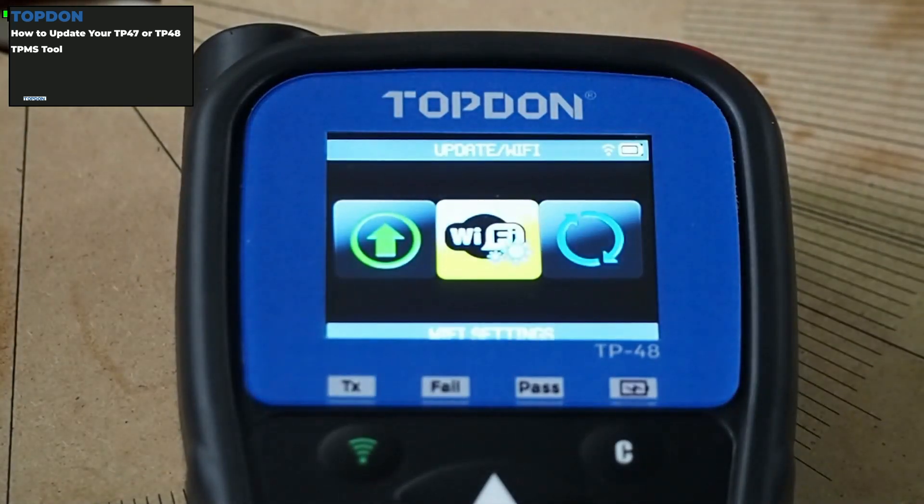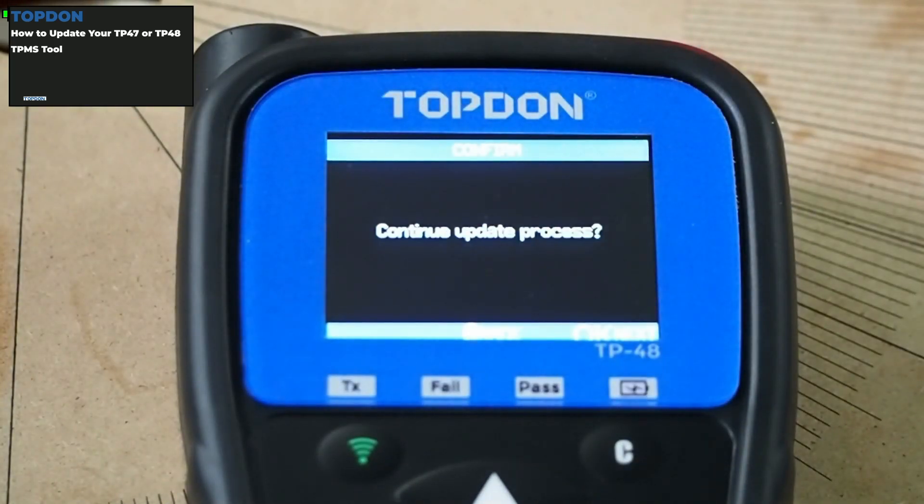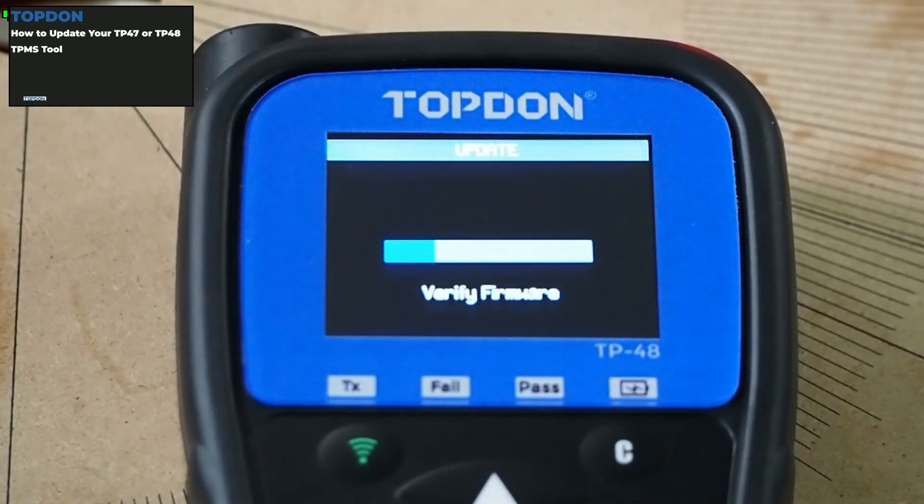Then we can go back one step and go to the update section. Update will allow us to check for updates on the tool, and it's going to ask us to confirm. After we do that, it's going to take a little bit of time. This process takes usually 15 to 25 minutes, depending on the speed of the connection and how many updates are available for the tool.